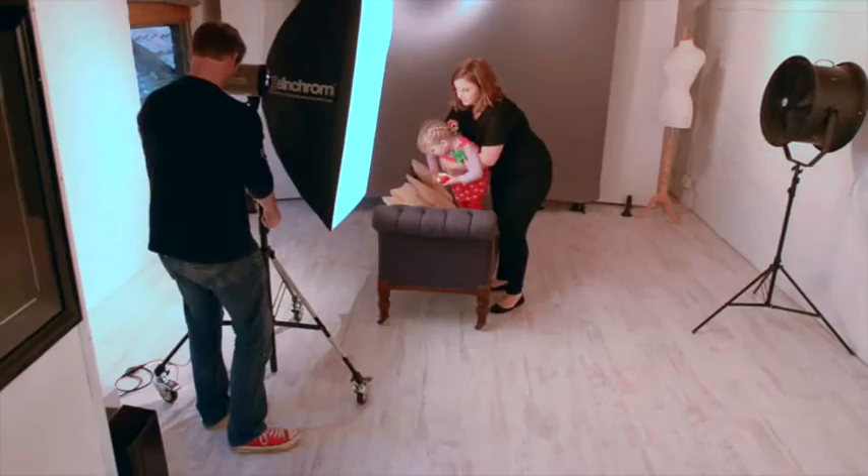Hi, my name is Paul Wilkinson. Along with Sarah Plater, I'm the co-author of Mastering Portrait Photography. In the next minute or so I'm going to talk to you about this image we took of Kyra in our studio. We do have studio lighting — you could, if you have a nice skylight or a big window, take a very similar image.